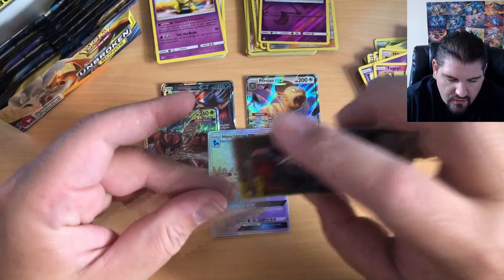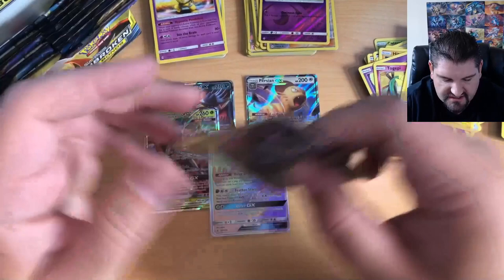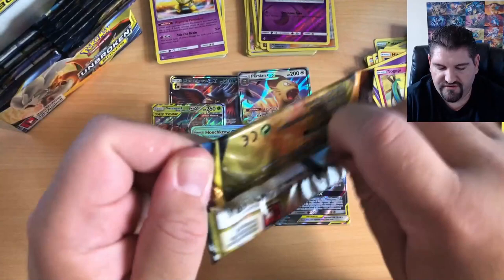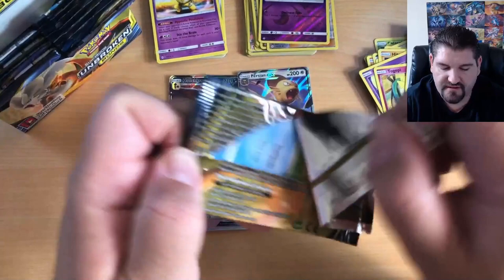We are getting a very nice group of cards — we've got three GXs, three Ultra Rares, one Rainbow Rare, and now a Full Art Holo. We are very, very happy. We are making pulls and there are still a bunch of packs left, so we are going to continue.